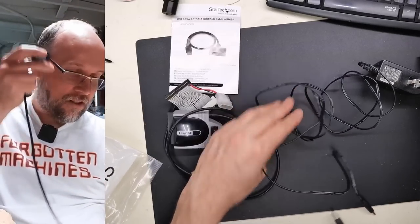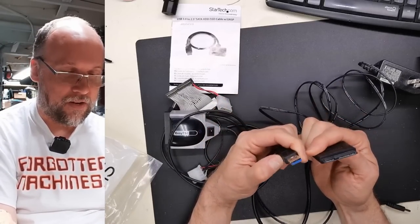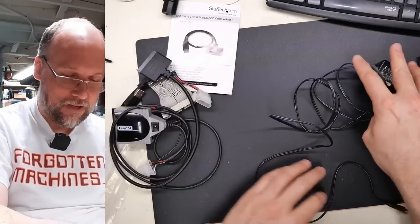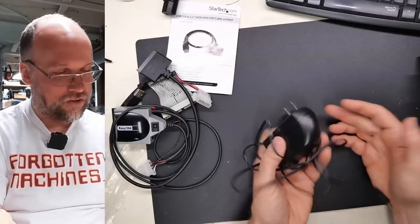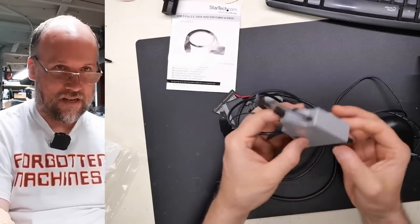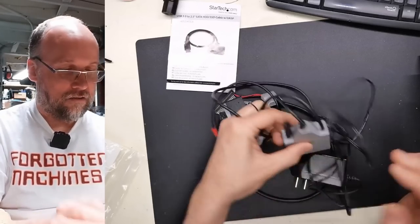This looks like a SATA USB 3.0 to SATA adapter — you just plug that into a little SATA hard drive and it powers it up from your USB 3 jack. And then we also have a little power supply, which I'm assuming is for this. Yes it is — there's a little tiny DC input jack right there.